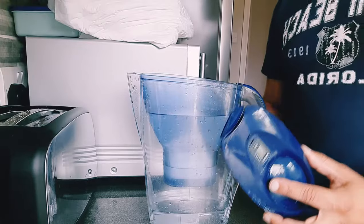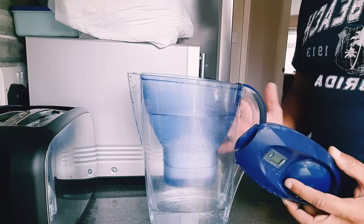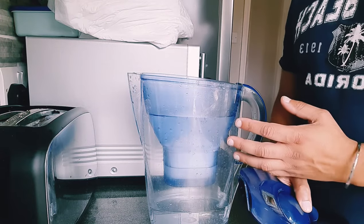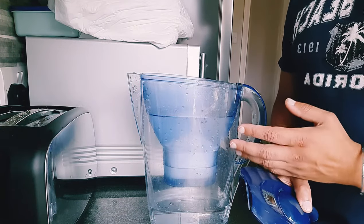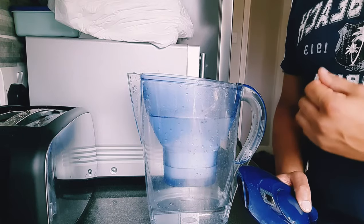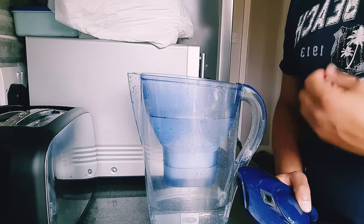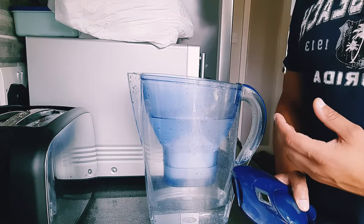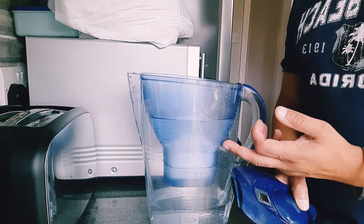The water filter should roughly last you about a month. However, it all comes down to how much usage of the filter jug you're getting. You'll simply notice when the water starts to change its taste slightly and it's not tasting like filtered water anymore — then you should simply change the cartridge.